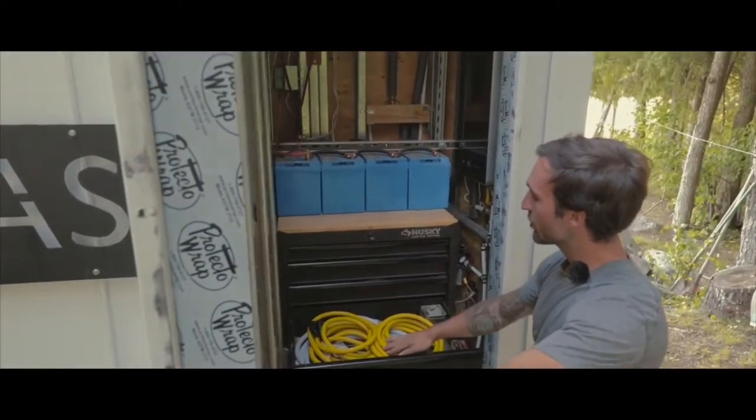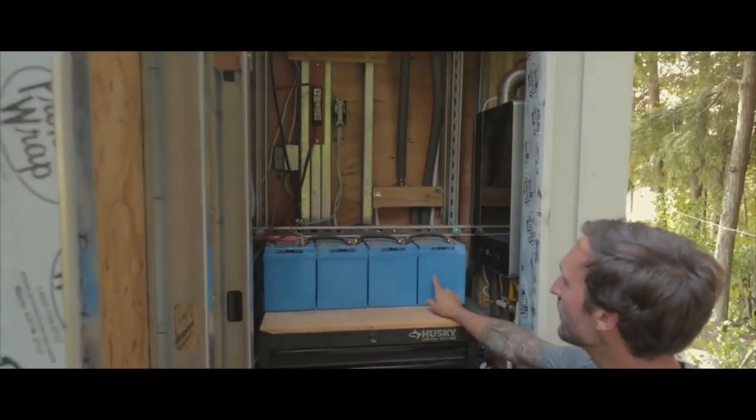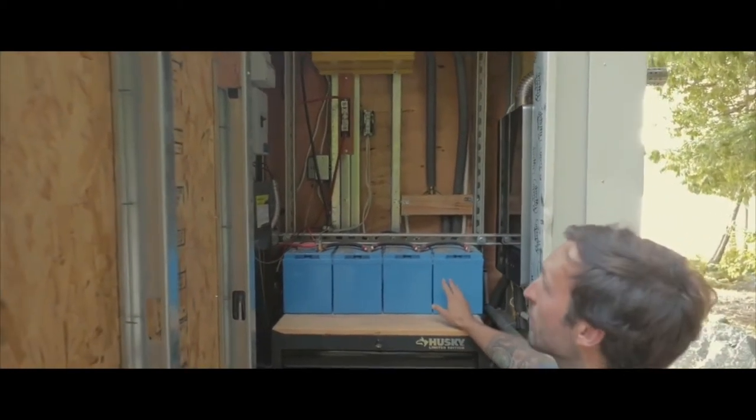We have our water hose and our shore power if we ever want to connect. We have 415-amp-hour AGM batteries, giving us 460-amp-hours of total power storage.